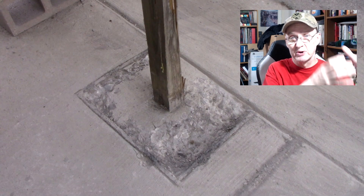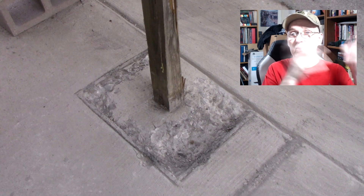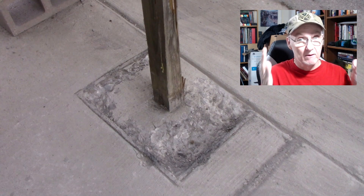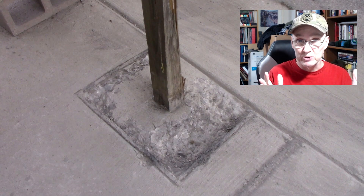He said what he's going to do is put a sleeve down in there so I can remove the mailbox without having to break the concrete — smart, should be the same thing. He wanted to see my mailbox post.